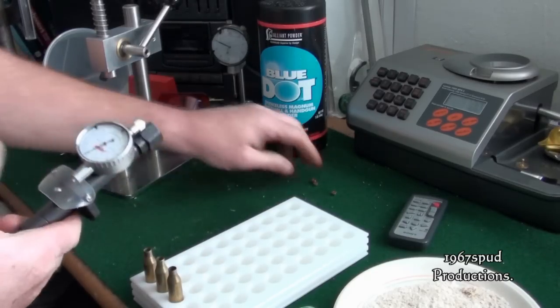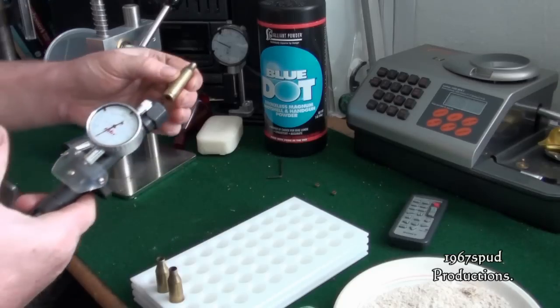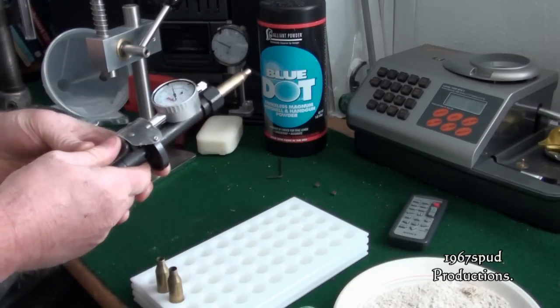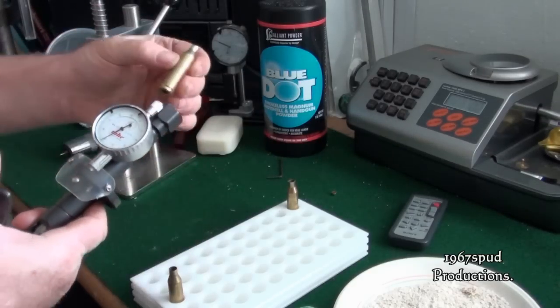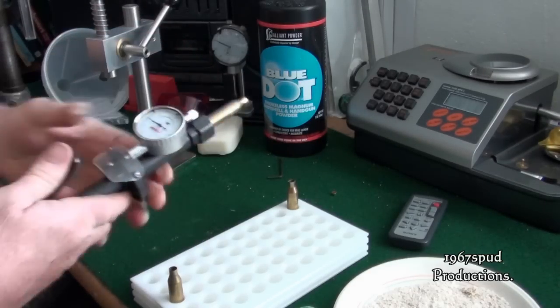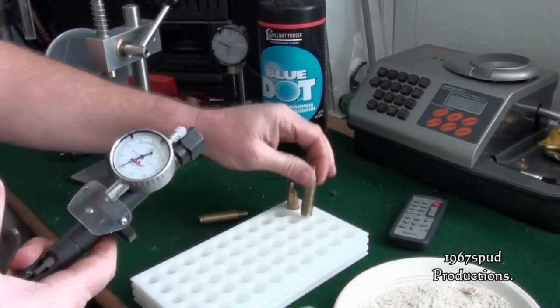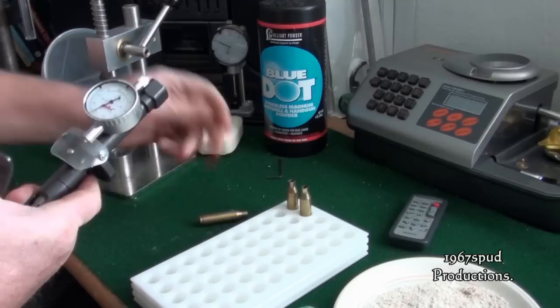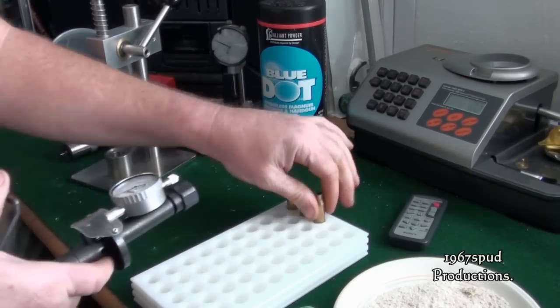They are deprimed. All I need now is primers — I've got three primers here ready. One, two, three — prime all three cases. Job done.